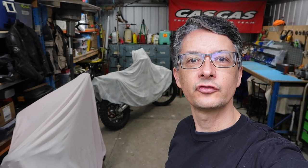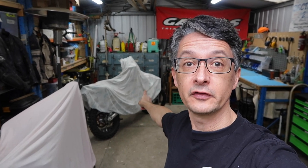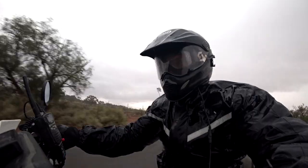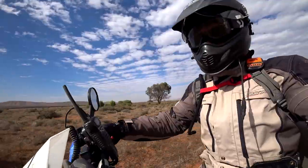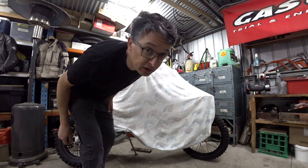G'day, welcome to the channel. Exciting day today for two reasons: one, pull the sheet off this so we can get stuck into the next project, and two, find out what's in that box. That's possibly a moot point now because you probably know what's in the box judging by the title of this video. However, I'm still going to do the unboxing because I think it's exciting.